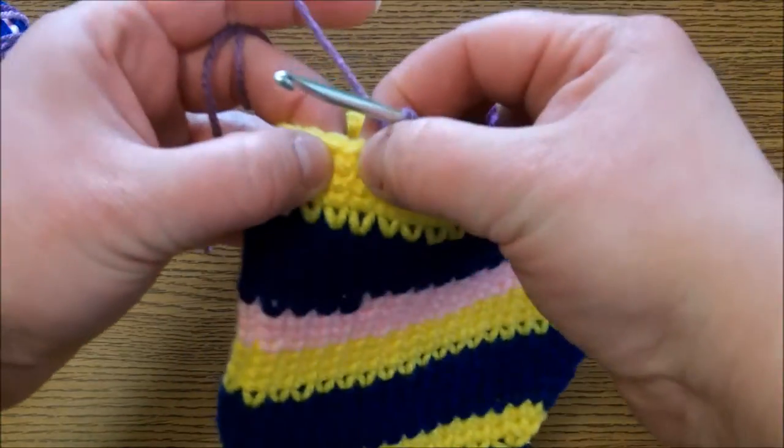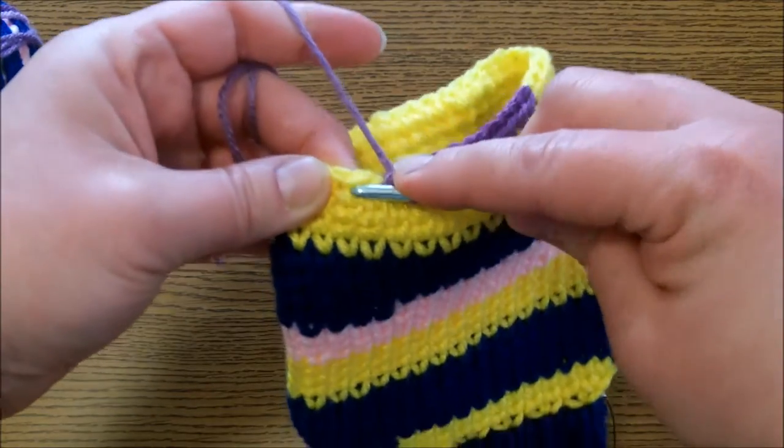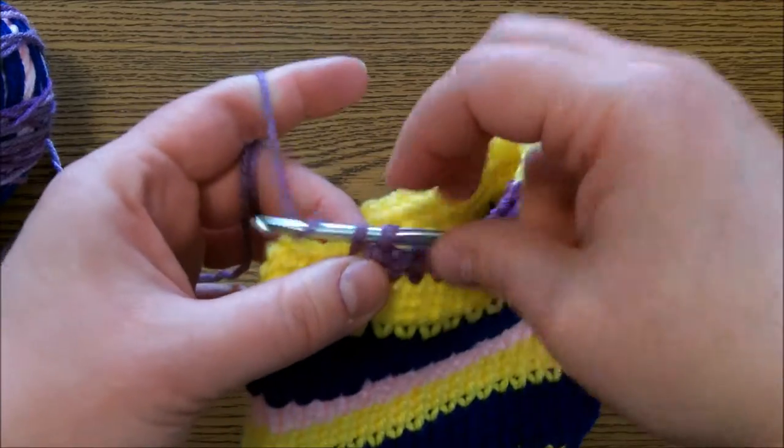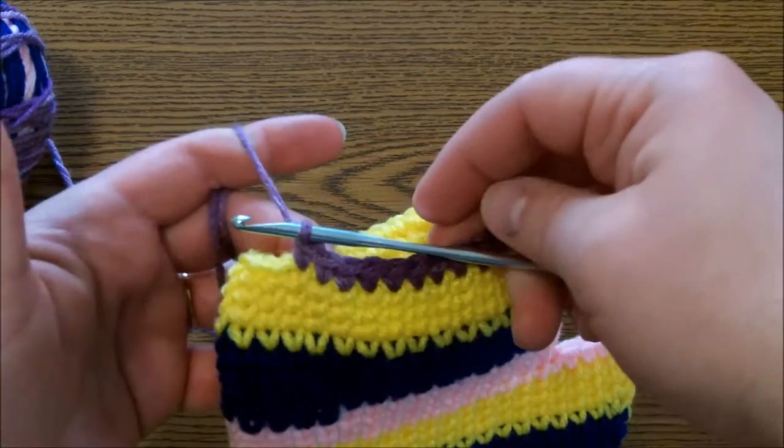So again, one more time: you don't go on either side, you go right into the middle. Yarn over, bring it out, yarn over again, and bring it through. And there you have it.